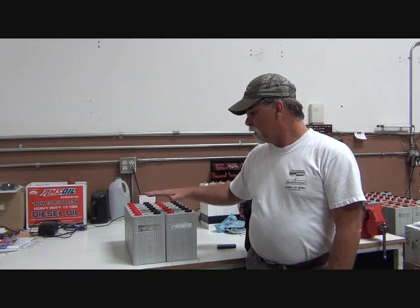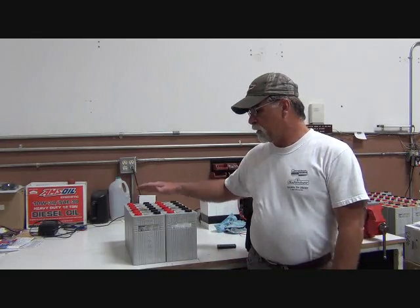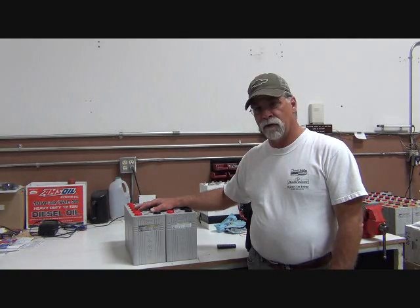I have to figure out how to configure 12 of these to fit on either side of the motor. It's pretty symmetrical in the back — we have basically the same amount of room on both sides. So if we figure out one side, we've figured out both.